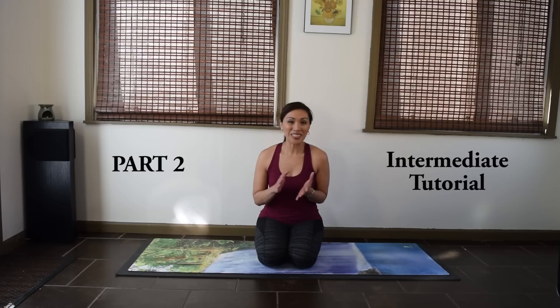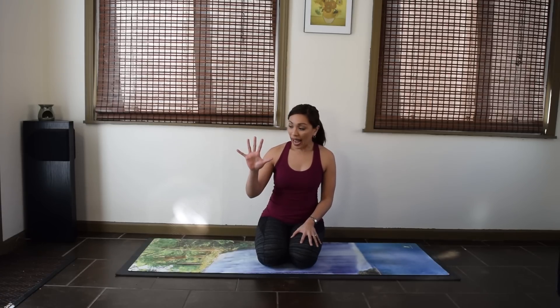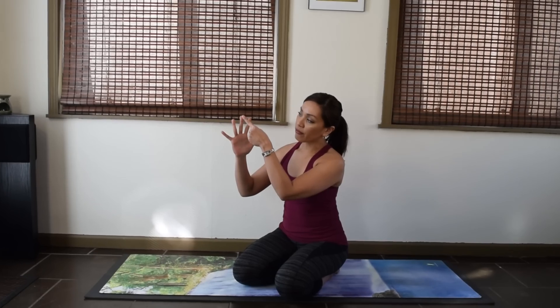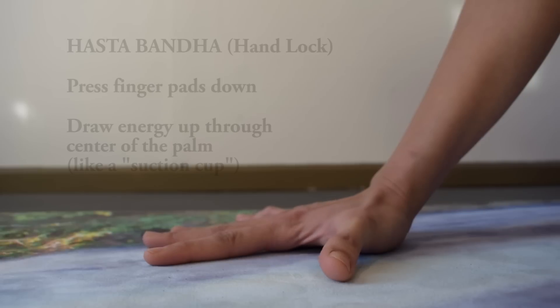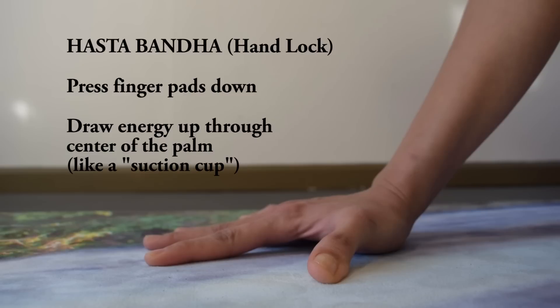Now, I'm going to be honest — this might be more information than you want to hear right now, but I encourage you to stick with me and try this out. We'll start with our hands, with our foundation. The basic instruction is to just spread your fingers wide. Now refine that even more: press on your finger pads, all five, and think about the center of your palm as a little suction cup. So spread the fingers — I'll exaggerate so you can see it on the camera — really draw energy up the center of the palm, like a little suction.